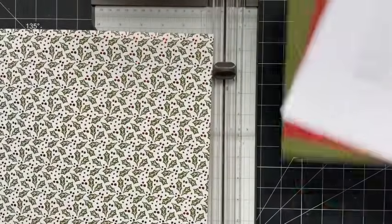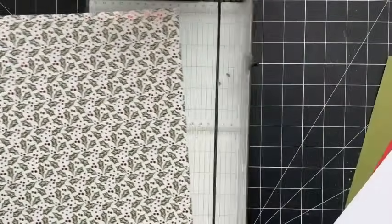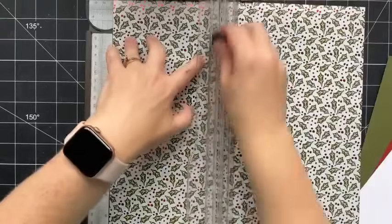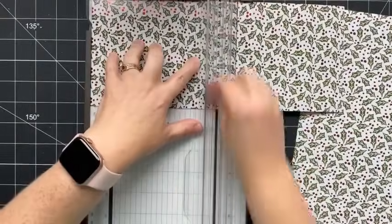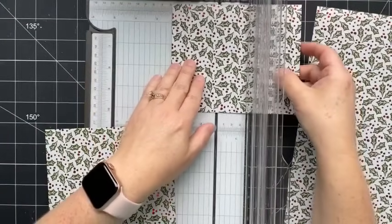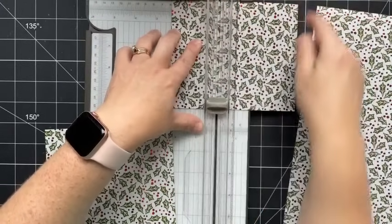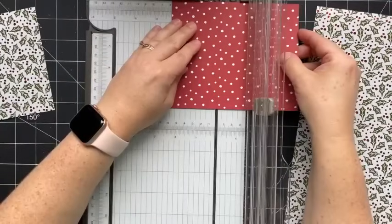We're going to start by cutting up this patterned paper. Because this is not directional, it doesn't matter how you have it in here. I'm going to line it up with the five-inch mark and cut all the way down, then rotate it and cut it at six inches. Then I'm going to score it at two and a quarter inches — with the six-inch length at the top, scoring at two and a quarter. One of them I'll score one way, one of them I'll score the other way.